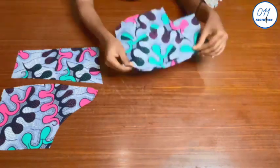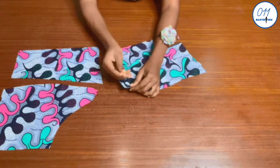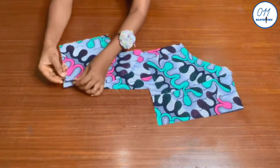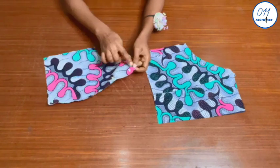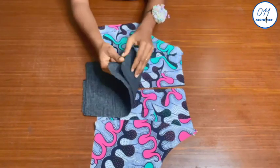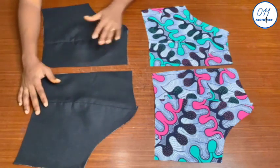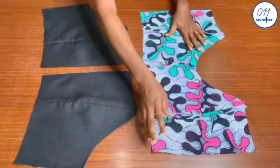I will now pin the back pieces together with the right sides together. Once I'm done pinning I will take them to my sewing machine and stitch in place using half an inch sewing allowance. I will do the same thing for the lining pieces as well. The stitching has been done and I've already pressed open the seam lines.